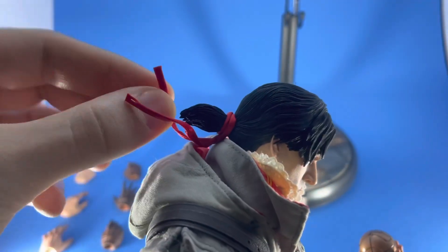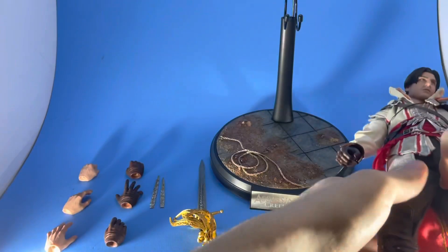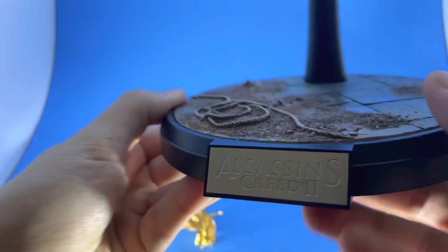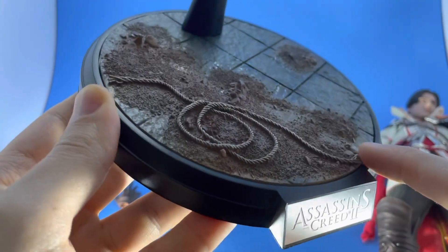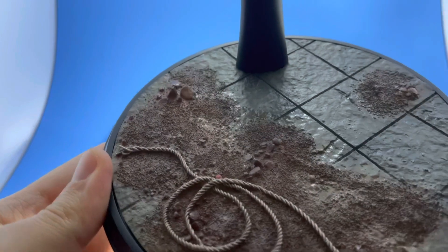His hair piece and the ribbons were separate — I just plugged those in. There are bendable wires in them, so if you want them kind of blowing in the wind, you could do that. The base is absolutely beautiful — the detail, again, with a metal nameplate. Their bases are always really cool. The dirt, the rope, the rubble — they did a great job. And you get your legalese on the bottom. Beautiful, simple, nice size.